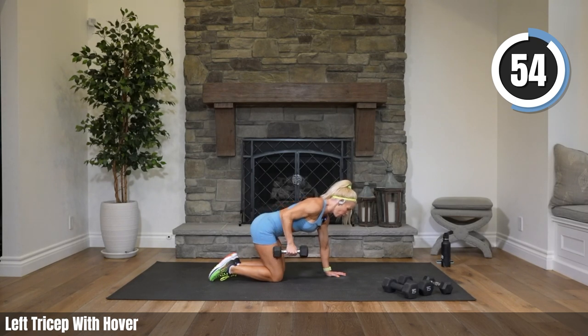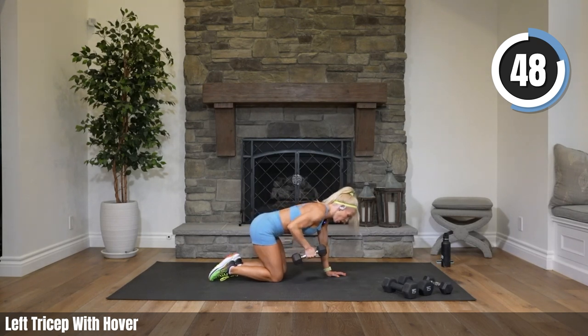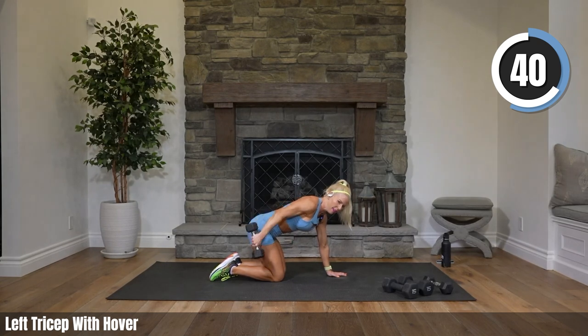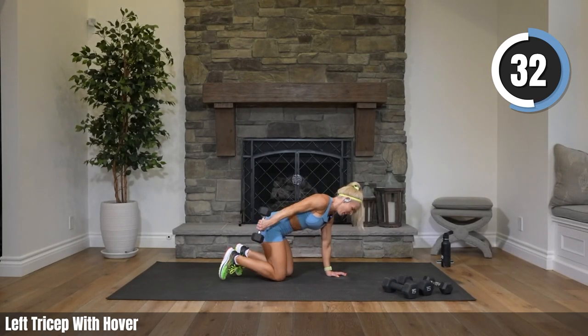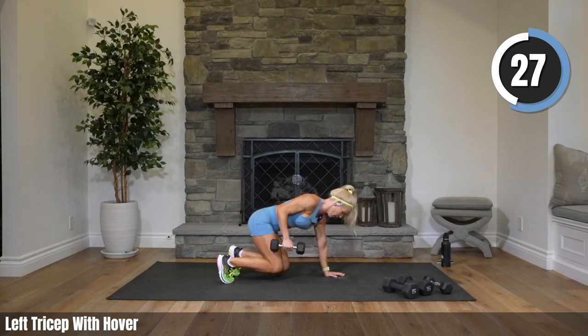Control the movement — that means we don't swing it. We're not swinging; that does almost nothing. Keep that elbow high, push it back, bring it forward, stop. Ten seconds till we rise up. Who's ready to rise with me? Tuck your toes — let's go up. Focus, yes you can.